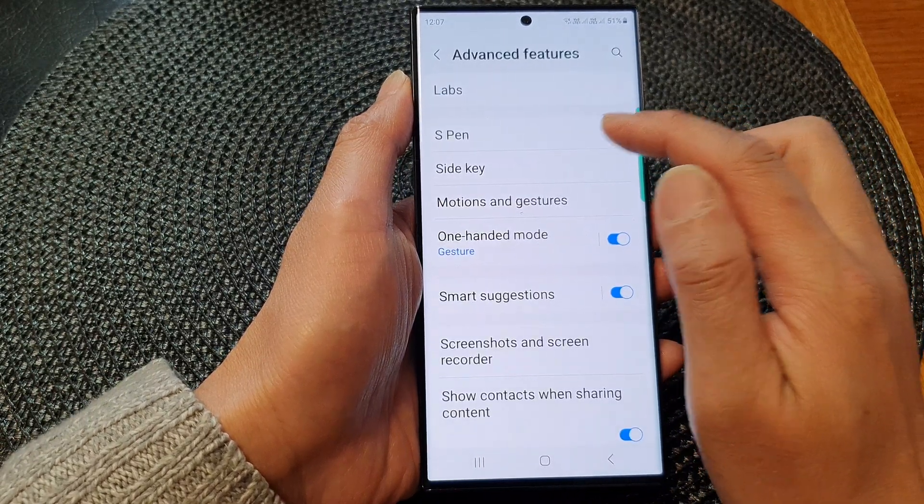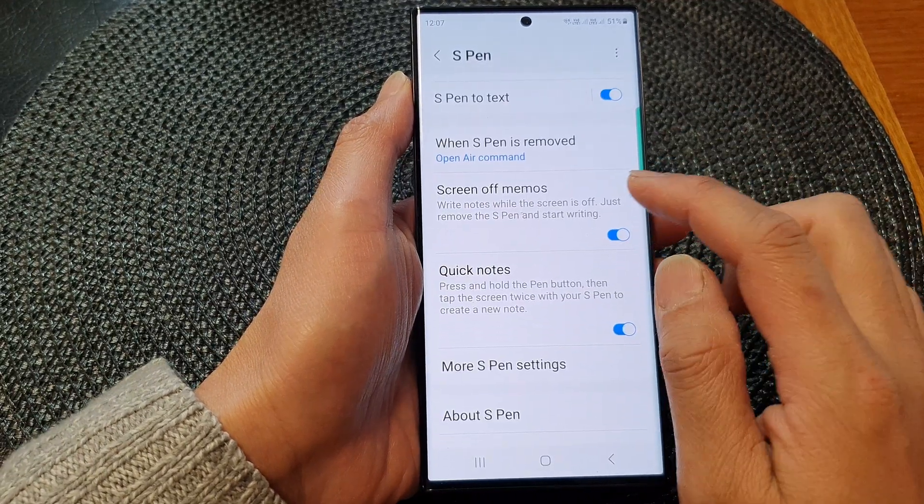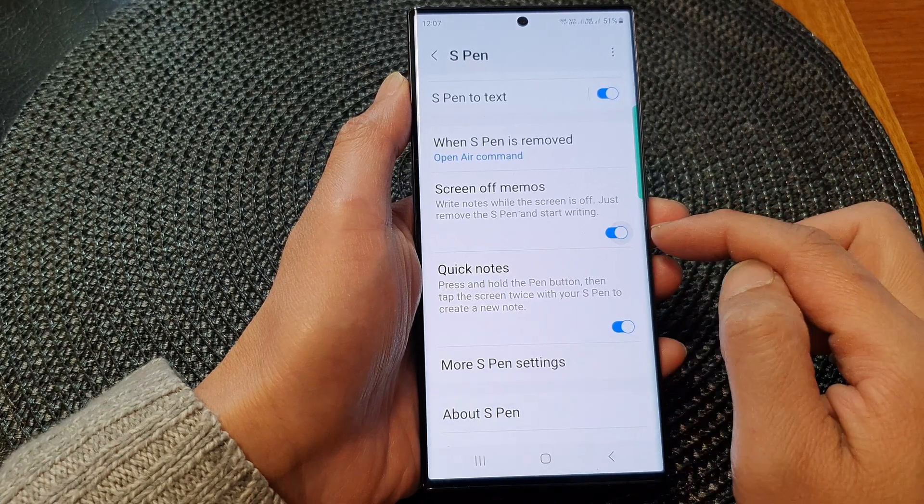Next, tap on S Pen, then scroll down and tap on Screen Off Memos. Use the toggle button to switch it off or turn it on.